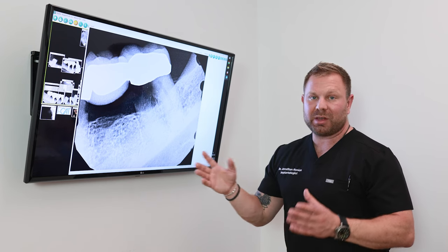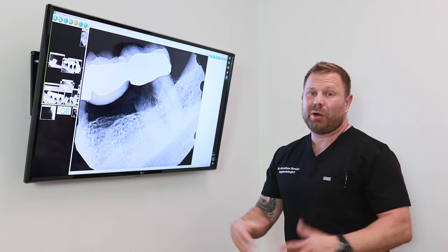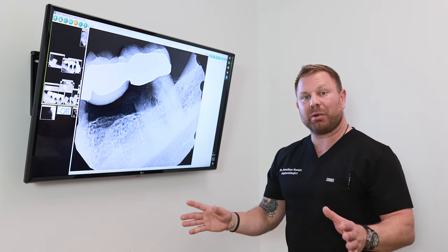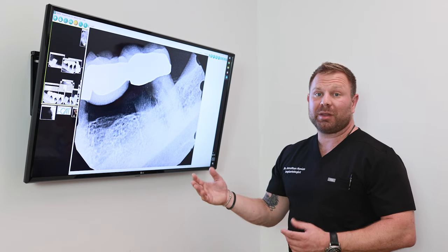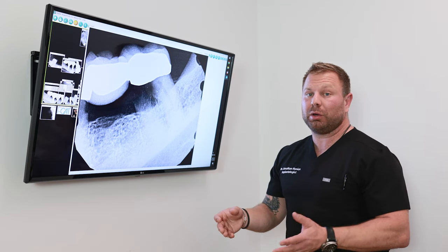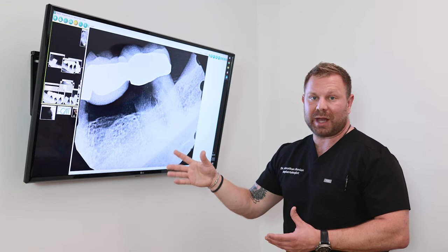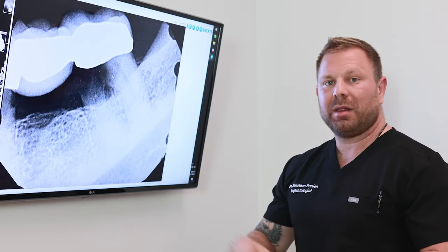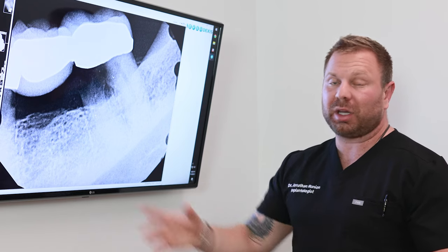In my experience, patients who choose dental bridges only get a lifespan of five, eight, or maybe ten years out of that bridge, and then they're back to the dentist with more problems — usually leading to them losing another tooth because the area has broken down.